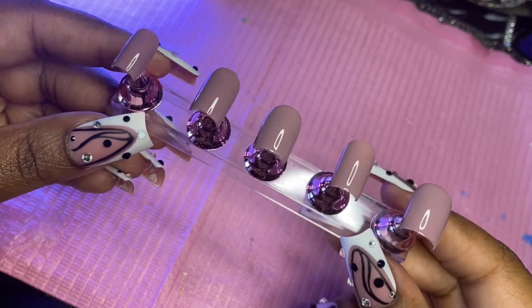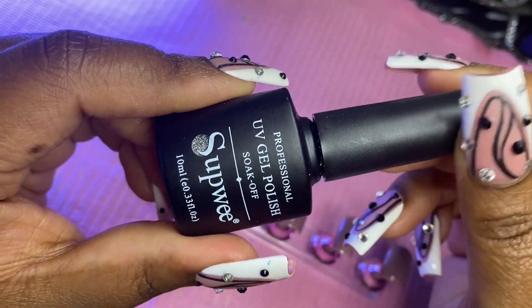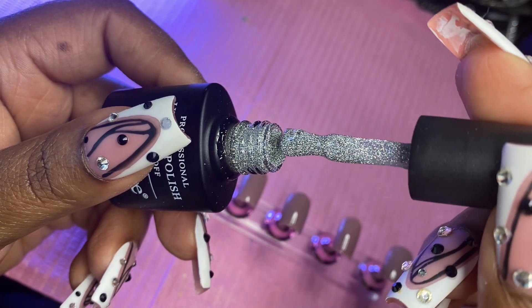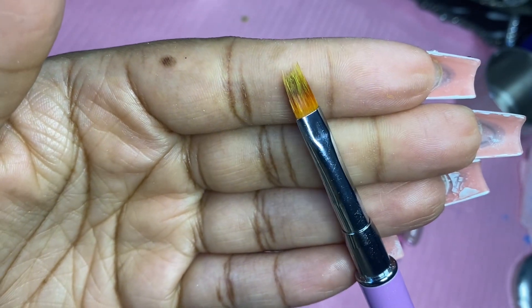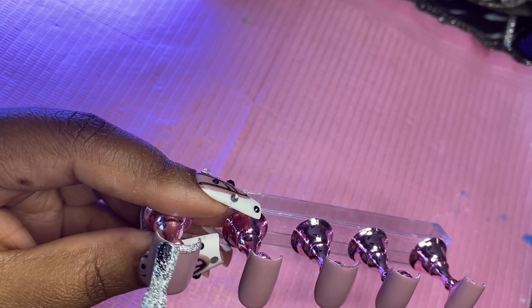So this is what the nails are looking like after the two coats. Now I'm going to be taking this reflective glitter — I purchased this off Amazon, it's so pretty and reflective — and I'm just going to apply it on the tips of the nail and use this ombre brush to fade it up towards the cuticle area of the nail, so it's going to be an ombre effect.